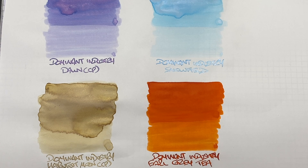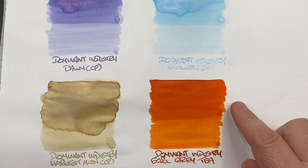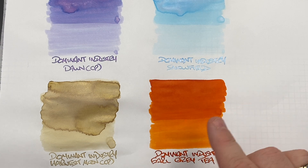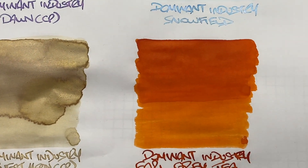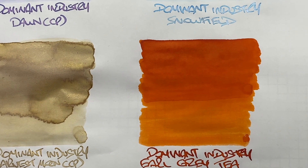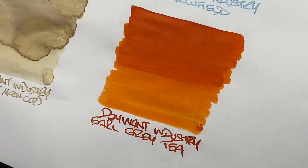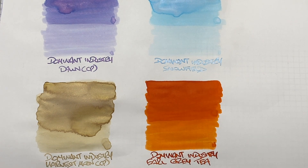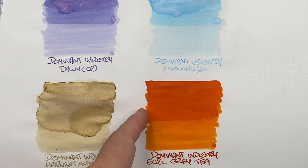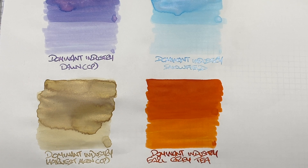As a comparison I wanted to show a brighter ink — not all Dominant Industry inks are very light. This is Dominant Industry Earl Grey Tea. Can you see the difference between a wet or broad versus dry or narrow writing nib? You can, maybe not as much compared to the other inks. There's a little shading in the pooled area, not a huge amount, and no real sheen. The writing sample is more of a dirty or dusty orange, and it does come out a little bit darker than the wet ink sample.